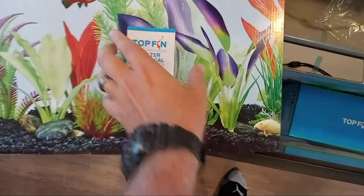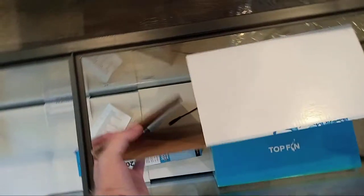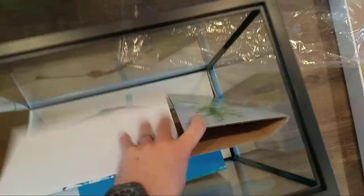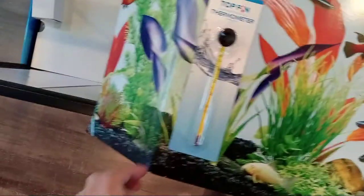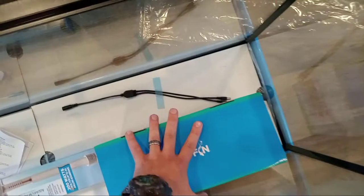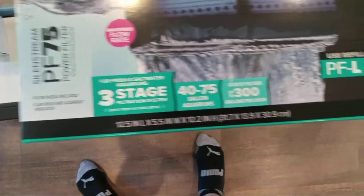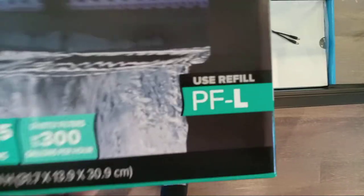Also attached is this water test vial. I took the instructions off with that — just put that on the table. On this side we have our thermometer, a Top Fin thermometer. Let's get the filter out of here. This is our Top Fin PF75 filter for 40 to 75 gallon aquariums — a three-stage filtration system that uses the PF-L filter cartridges.